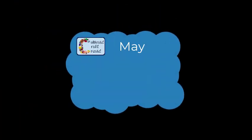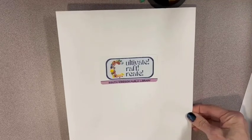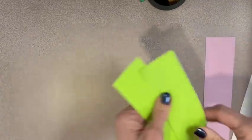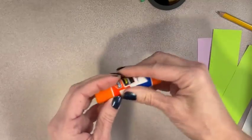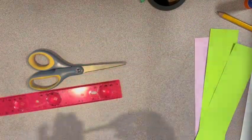Hi Crafters! We're making Paper Hyacinth Pencils. In your kit, you will find a strip of colored paper, two strips of green paper, a golf pencil, a glue stick, and a paper clip. You will also need to add scissors, a ruler, and a full-sized pencil.